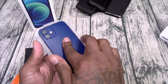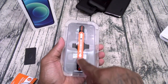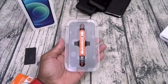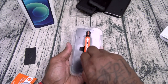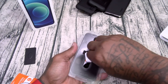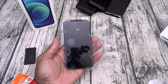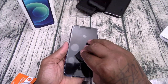Next step — drop your phone face down on the frame. On the front of the protector, press and slide — do this for about 10 times. Let it sit for a minute. Then peel the sticker off, and pop the other sticker off.